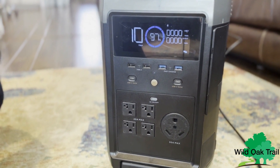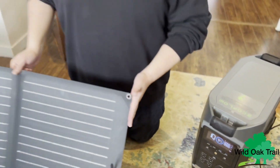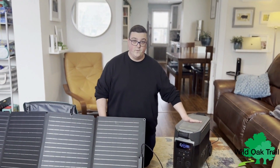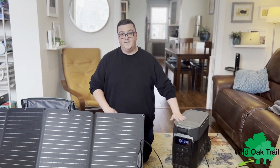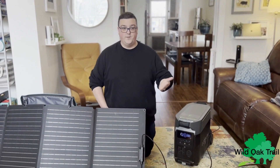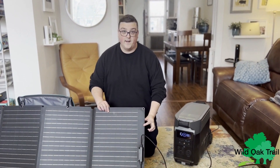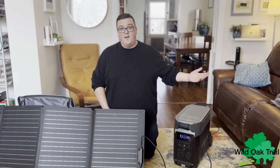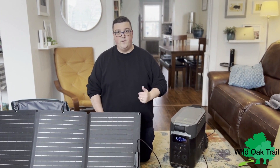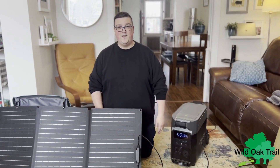So that is how you set up your EcoFlow Pro 160-watt panel and how you hook it up to your EcoFlow. Soon we'll be doing some videos outside so you can see the power actually coming in. We've been able to pick up a few more panels, so you'll see what it's like to set up five of them at once and how they'll all connect. Thank you very much. If you have any questions, please feel free to go to wildoaktrail.com — we're available by phone, chat, and email. Hope to earn your business and have a great day.